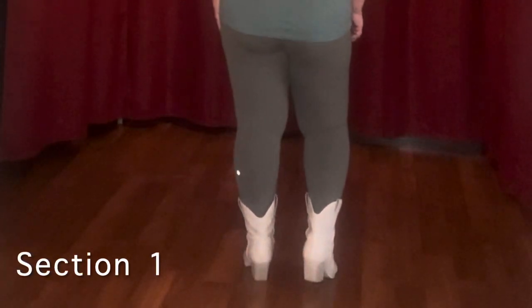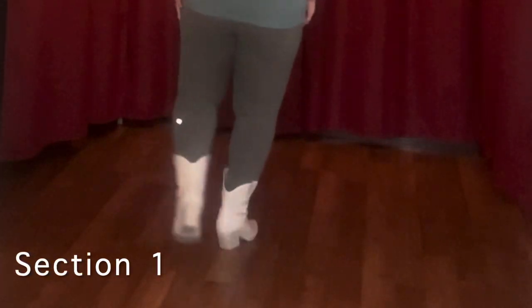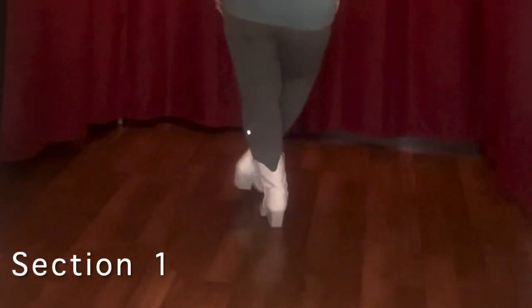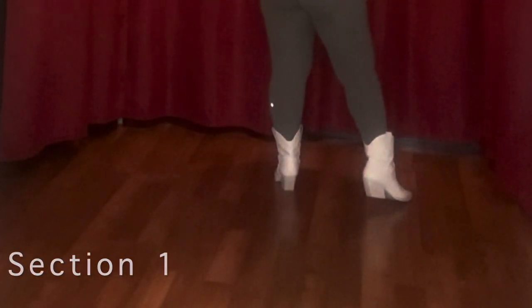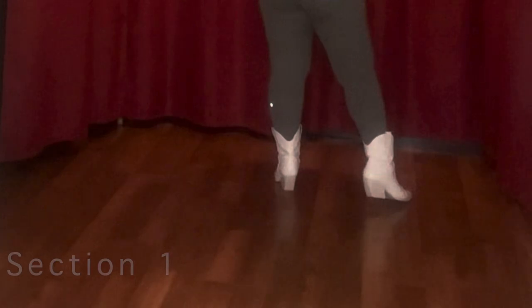So it's a step and point. We're starting with our weight on our left: one, two, three, four, five, six, seven, eight. So it's a cross and point. That's the first eight counts.